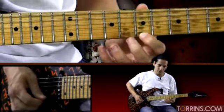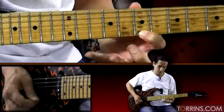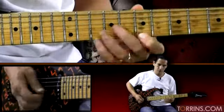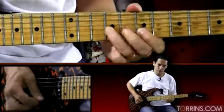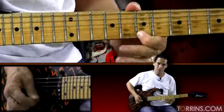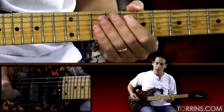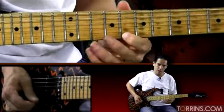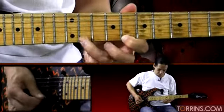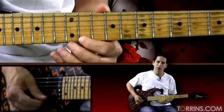Then it goes to this little pull-off lick on the first string. Now what we do is we kind of do this little scale climb — a horizontal scale climb starting on eight. We're going to go 8, 11, 12, slide to 14. Then we're going to go 11, 12, 14, slide to 15.